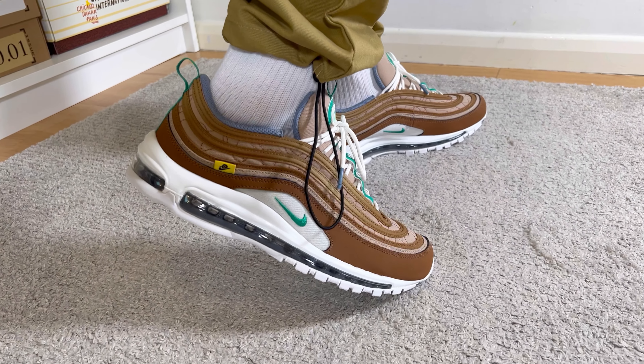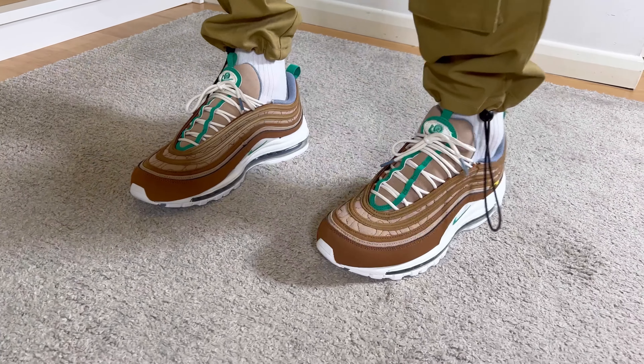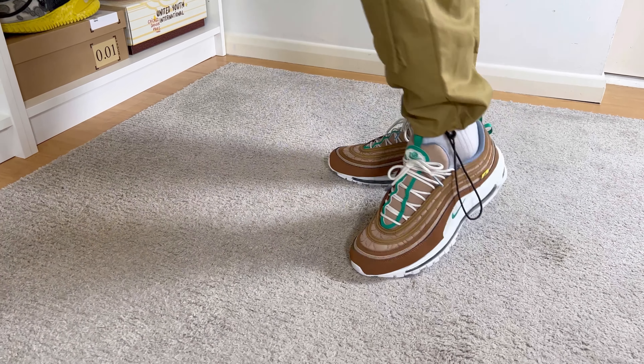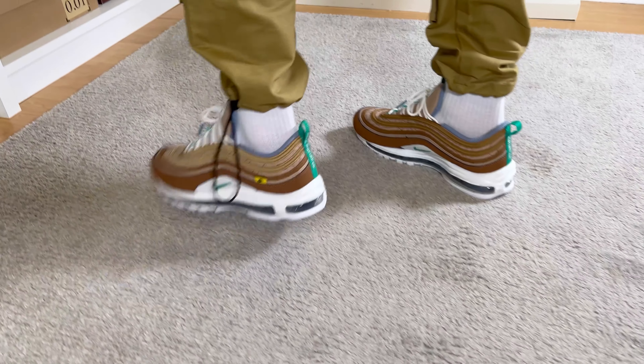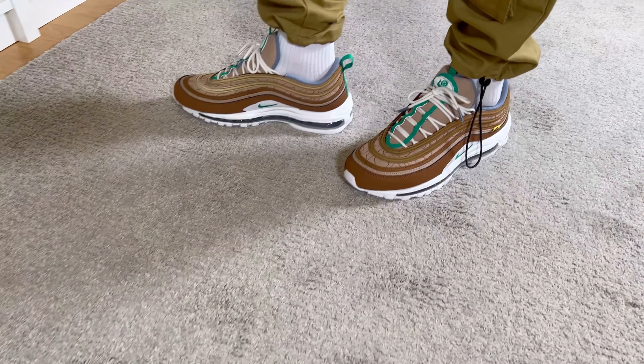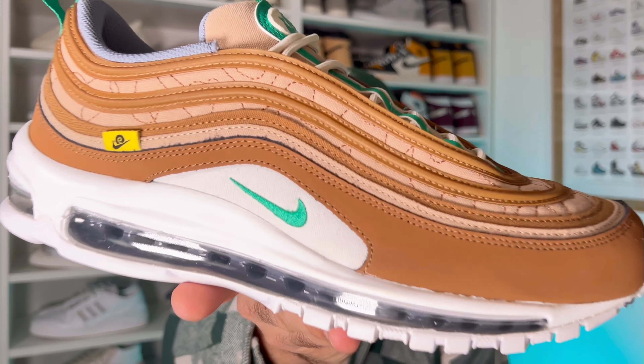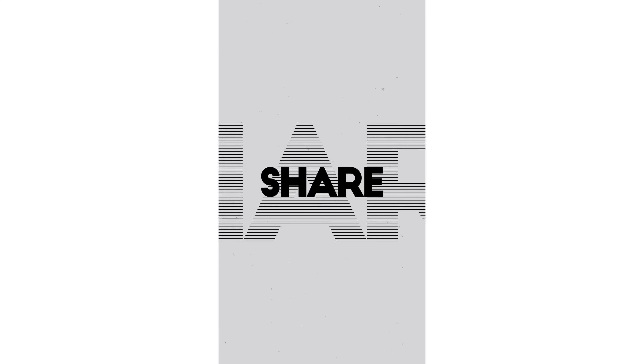Overall, this new Nike Air Max 97 release featuring the Nike Moving Company elements is looking quite good, and the other colorways already released look good too. The brown and green colorways are two of my favorite colors on shoes. Beyond the design elements, the overall shoe is completely the same as a standard 97, with the same materials and comfort level. That's my unboxing and review — I hope you enjoyed it. Don't forget to like, subscribe, and follow me on Instagram. See you next time, thanks for watching.